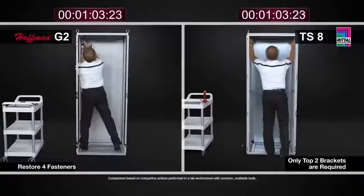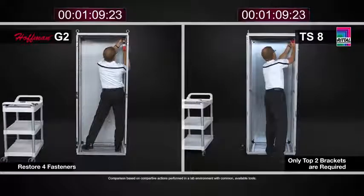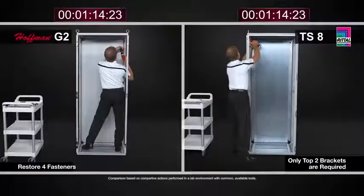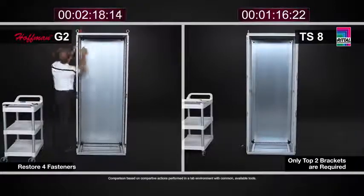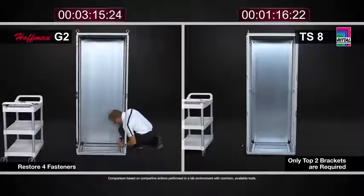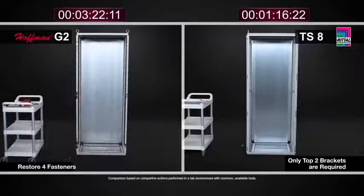One of the things I noticed in real time while watching the video we shot in the lab was that with the TS8, I was able to not only move the mounting panel to the rearmost position, but also install a sidewall with all of its brackets, install a system chassis, and remove half of the door hardware on the TS8 — all in the time it took me to simply move the G2 panel to a different position in their enclosure.